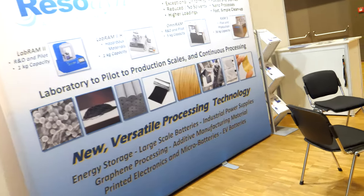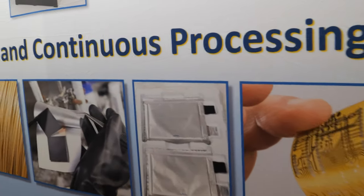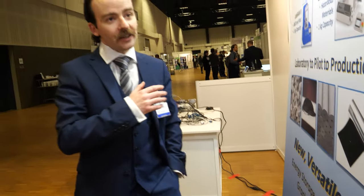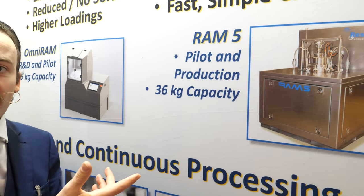The other nice thing about the RAM technology is that we go from the laboratory scale — so you can work out your settings on the lab mixer — and take that all the way through our new 5 kilo Omni RAM platform, to the 36 kilo capacity RAM 5, and even the 420 kilo capacity RAM 55. It scales very well. There's virtually no difference between the laboratory scale and the production scale settings.